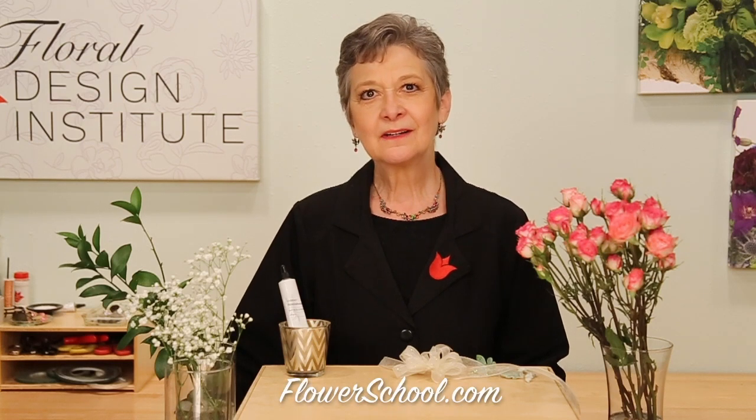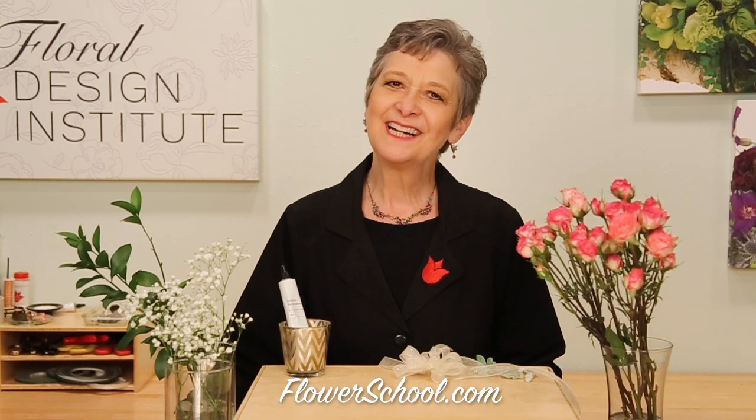Welcome to the Flowerschool.com Video Library. I'm Leanne Kessler, Director of the Foil Design Institute, and today I want to share with you an on-trend wedding wrist corsage.